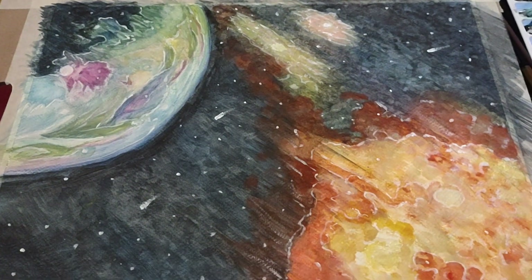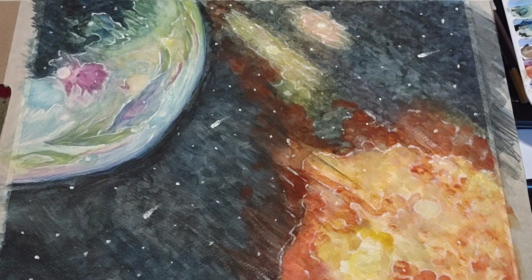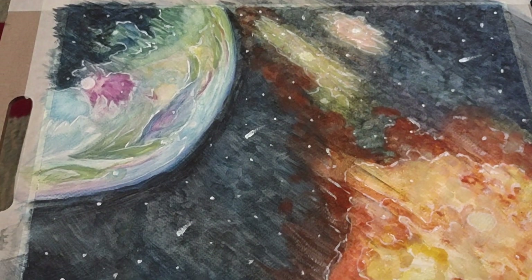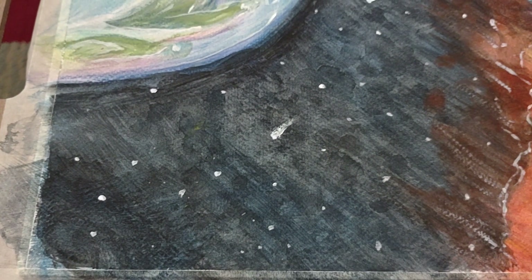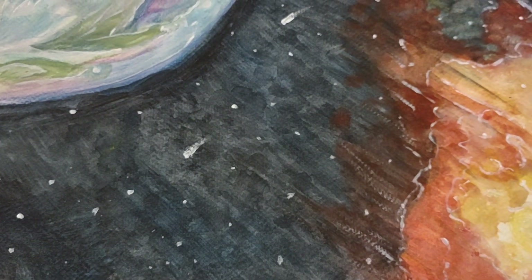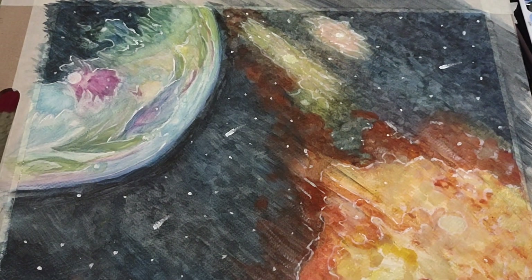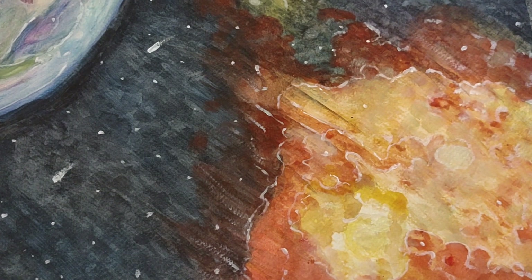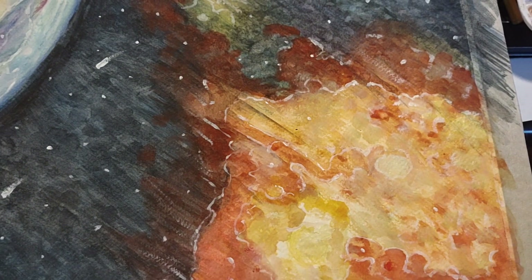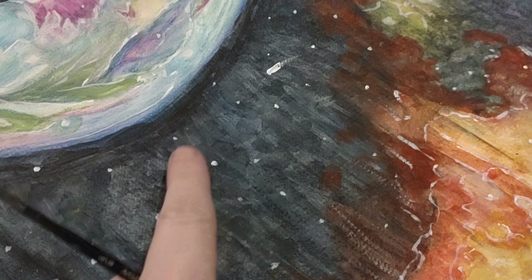Here we have the finished watercolor project of my double nebulas with some baby ones in the sky. As you can see, the stippling left a Milky Way kind of look, which is basically what I imagine space would look like. Some of the other touches I've added are very thin little white lines around dark areas to make them pop and give them dimension. I also put in the stars — you can see a couple of shooting stars here and there.